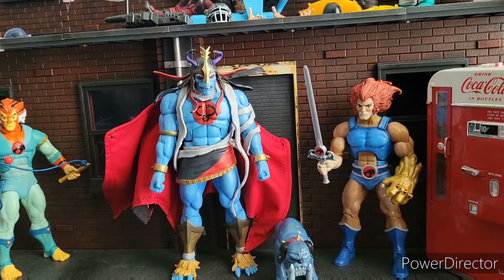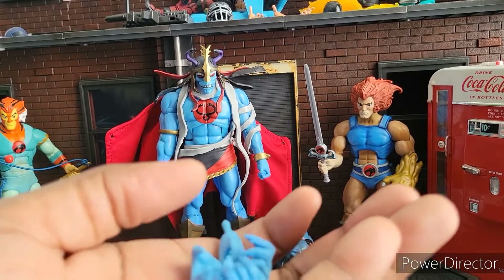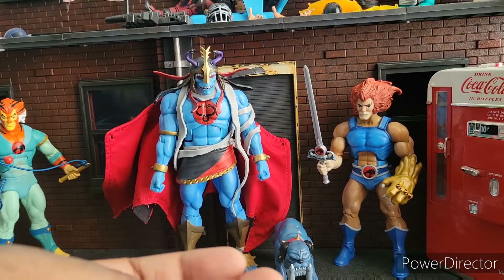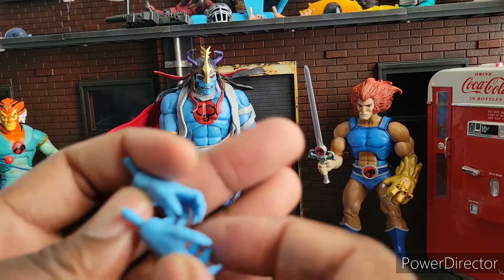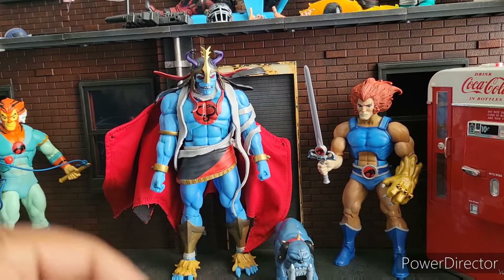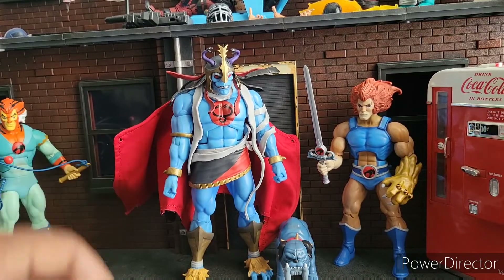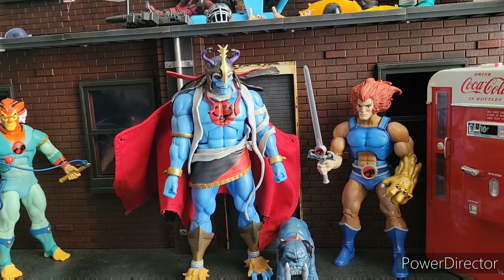He also comes with some hands — more hands with hinges. Someone told me in one of my previous videos, when I said I didn't know why we have these non-fisted hands, they said it's because the hinges go a different direction. But none of these hands do that, so never mind. We got fisted hands, graspy hands, and slightly larger open hands.